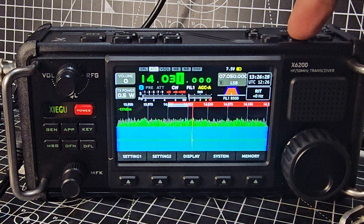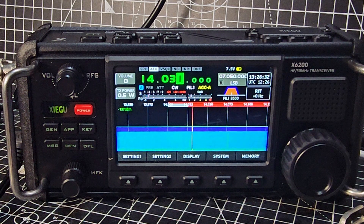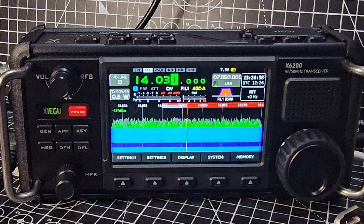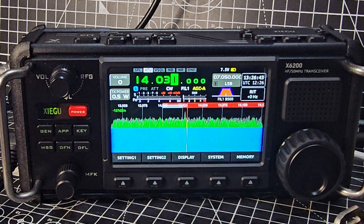If you change bands, turn the tuner on, transmit, and it will retune — it works really well and it tunes really quickly. I'm using a 49:1 balun and a 66-foot length of wire. It's only about six foot high, but it works okay. I use it mainly in Europe, and when the conditions are good it will pick up the USA.